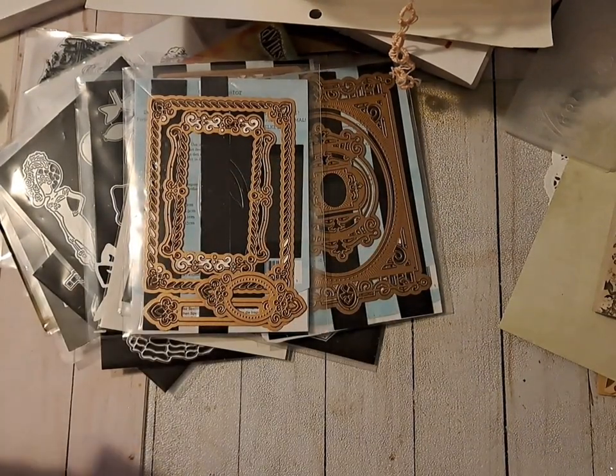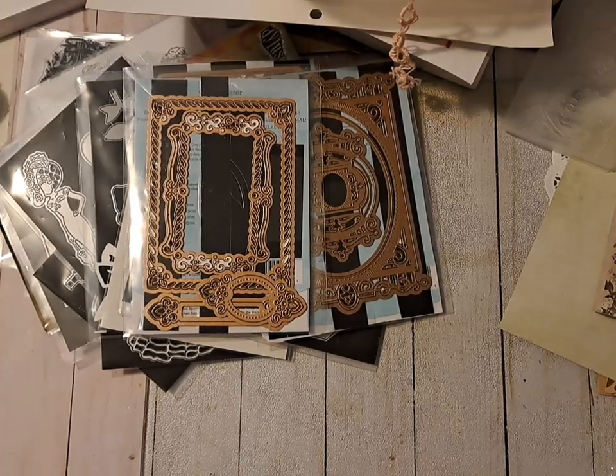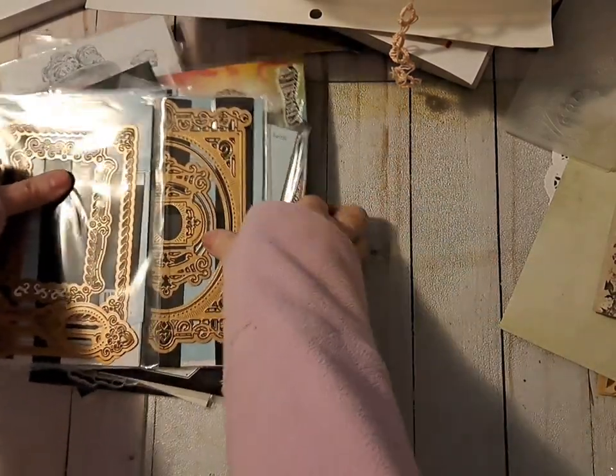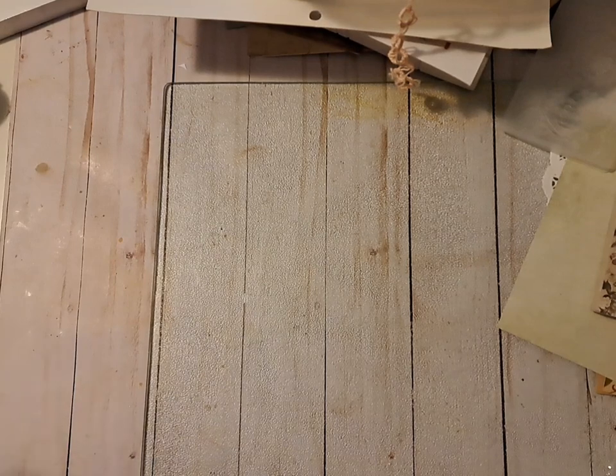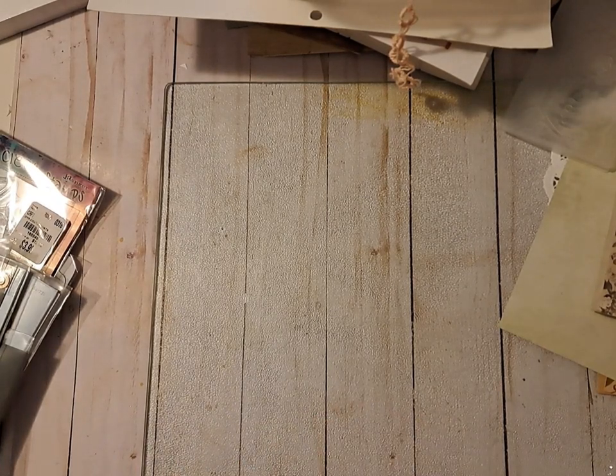So that's about it - that's what I've done so far in beginning to make a vintage journal. Next I'll have everything sewn in. I think I'll make a two-signature journal, so craft along with me and we'll see you next time, bye!